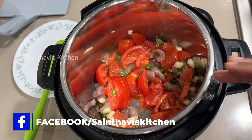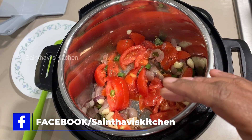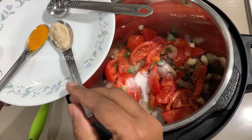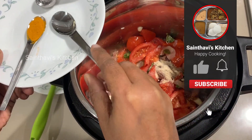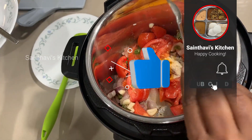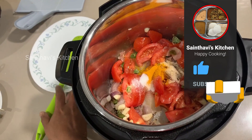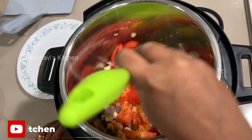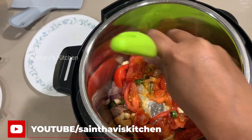You don't have to wait for it to sauté. Go ahead and add one teaspoon of salt, one teaspoon of hing, and a quarter teaspoon of turmeric powder. This dish is more of a dump-and-go — don't worry, it will all cook when we pressure cook it.